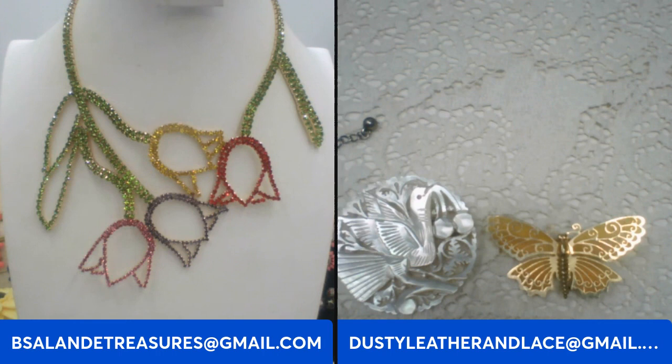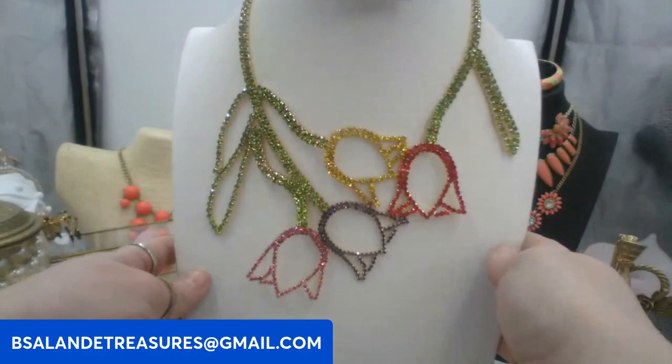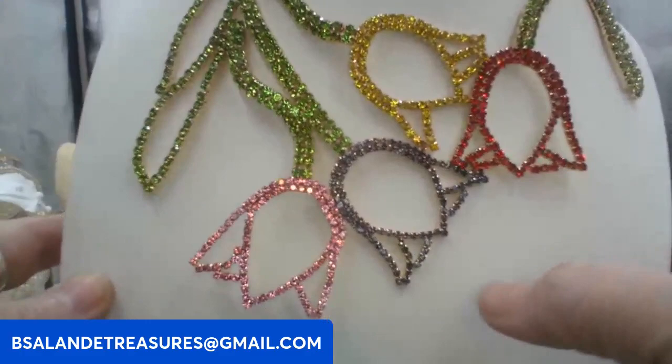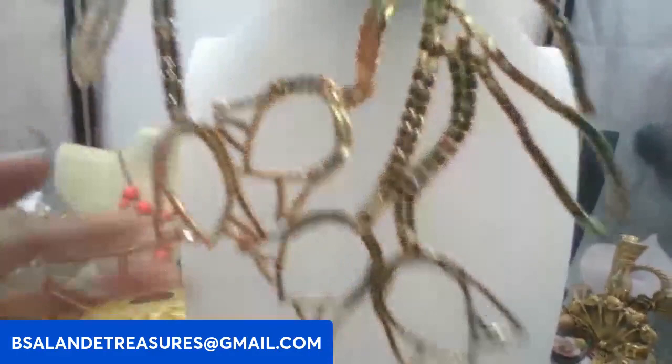I'm going to do this floral statement multi-color rhinestone necklace. It's about an 18 inch wearable, definitely a statement piece with different color rhinestones. This one's going to be twelve dollars. Keyword: flowers necklace. It does have an extension, and the back is gold tone metal — asymmetrical, really pretty.